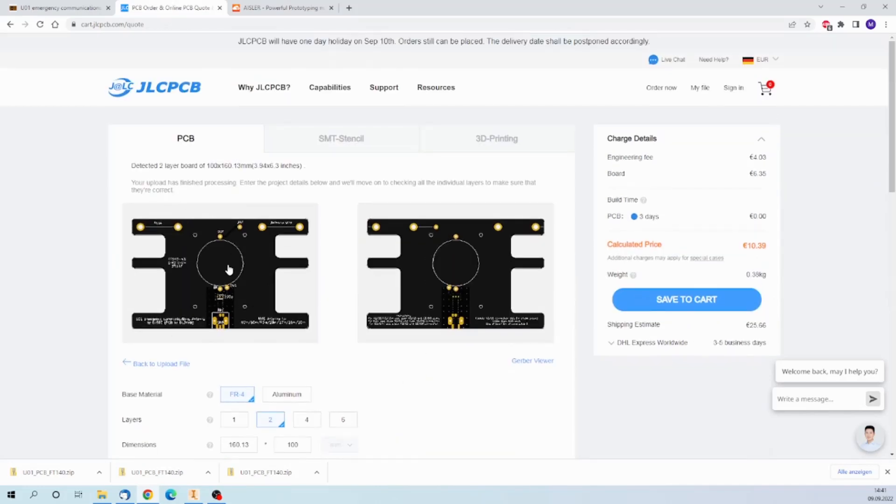Everything else can be left as default. I recently decided that it would be cool to have black PCBs. I can save it to cart. As you can see, five PCBs cost €10.39, and including shipping it's €25.66. That's it — the rest is just the checkout.